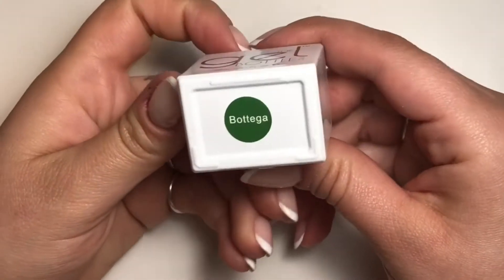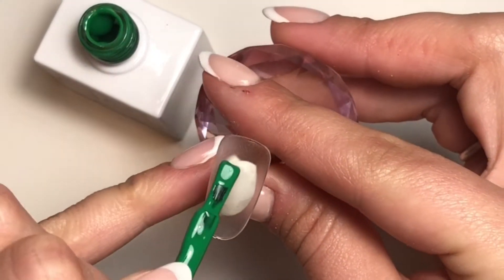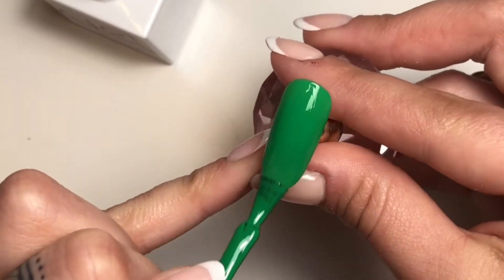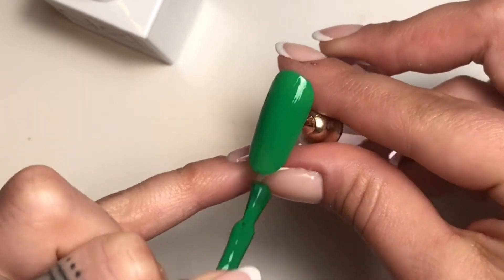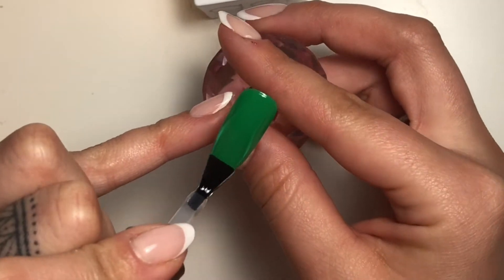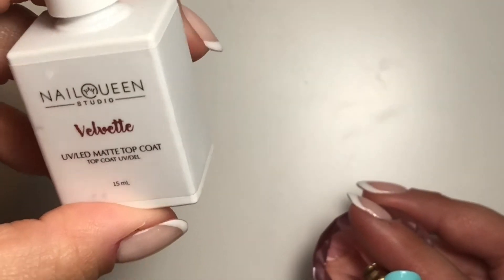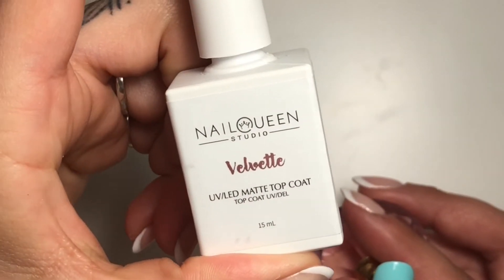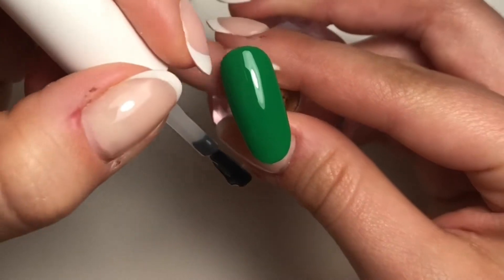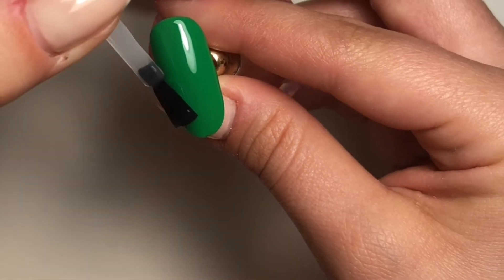So we're going to swatch Bodega first. I love this color — it's like a really, really nice green. It's not quite a forest green, but a little bit lighter. Super nice. We're going to topcoat it. I really like to, when I've swatched my colors, paint half of it matte so you can see both sides and compare whether you want it shiny or matte. Because some colors just look really good matte, and some look just amazing shiny.